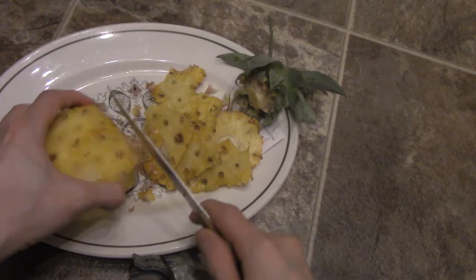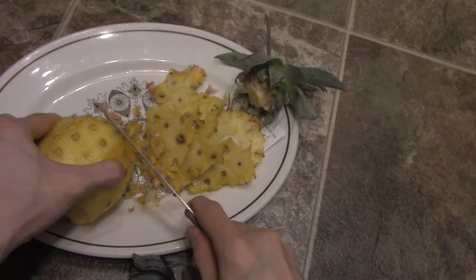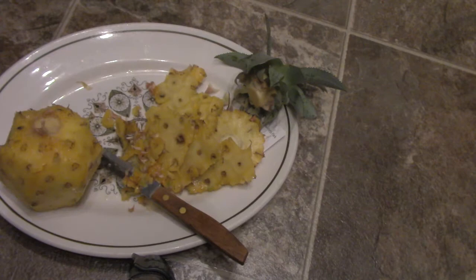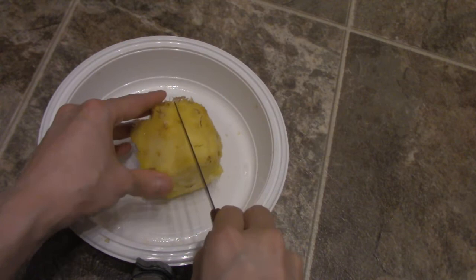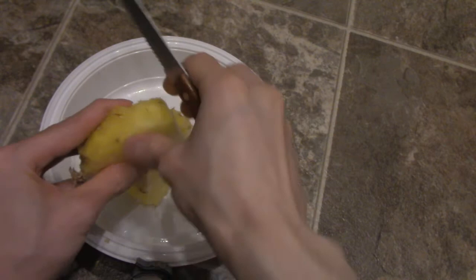Cutting and getting the skin off this thing, I'm not going to have much left. All right guys, I finally got the pineapple all cut up here. Look how small this is. I'm going to do a quick taste test for you right now. I've washed it — I'm just going to see what it tastes like. I'm going to cut it right in half. Okay, so it still has a hard center like any other pineapple. There is a piece right there — I'm going to try it out.